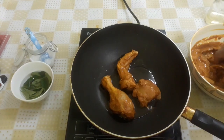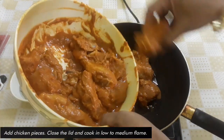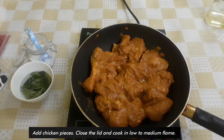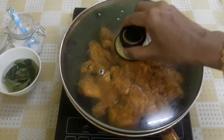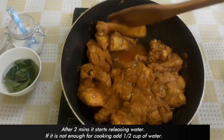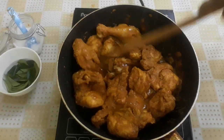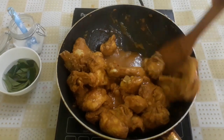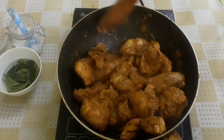Add chicken pieces to the roast. Now let's roast the chicken — instead of frying, we will roast it. Add 3 cups on low to medium flame.